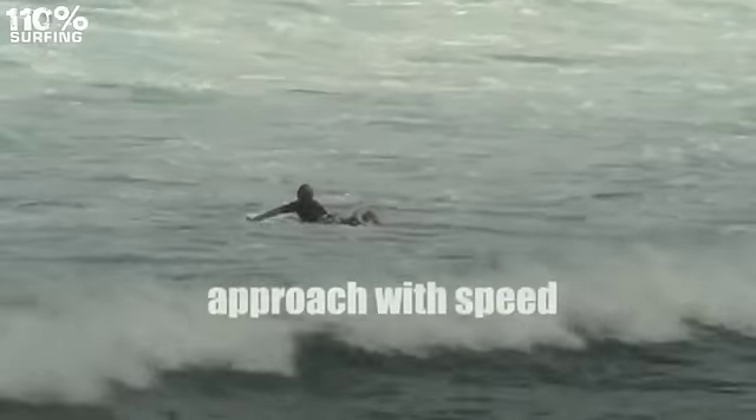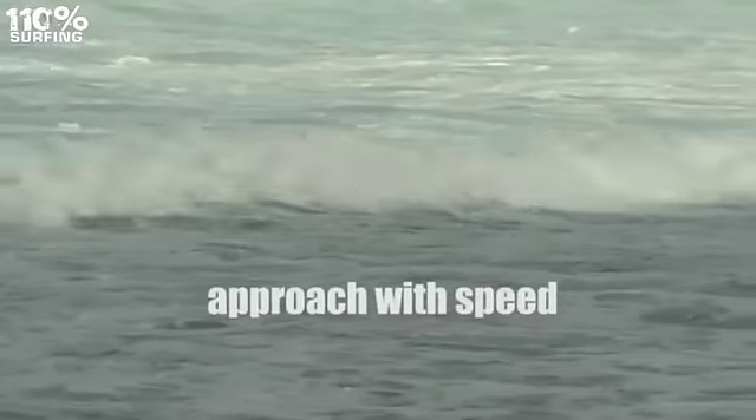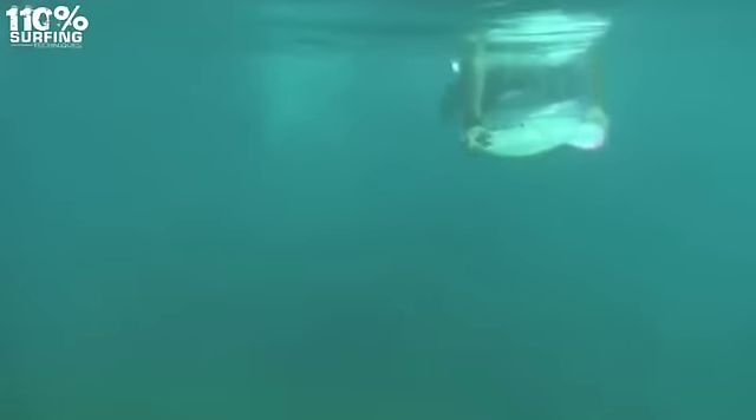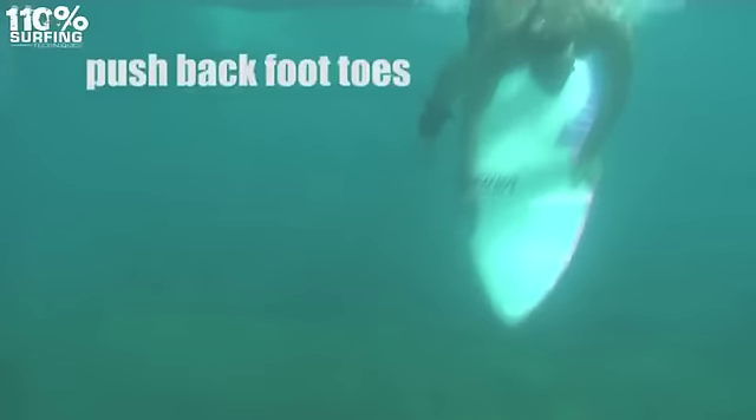Approach the oncoming whitewater with speed. Try to duck dive just before the whitewater hits you. Have all of your body weight over your shoulders as you do this, then push your back knee and then push the toes of your back foot.